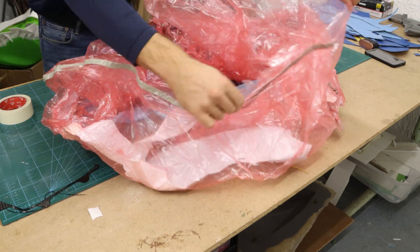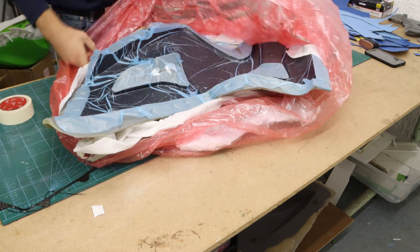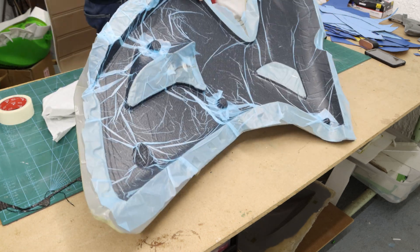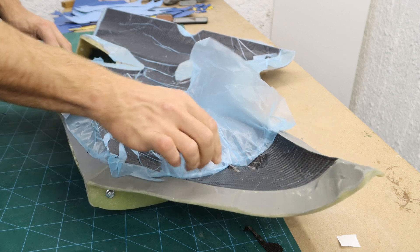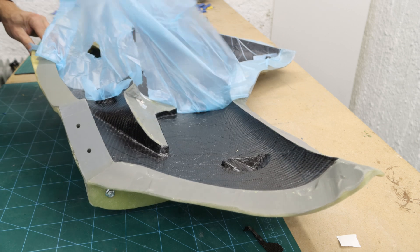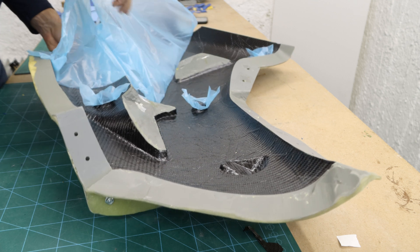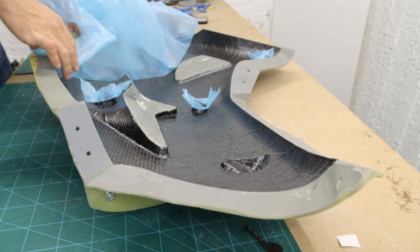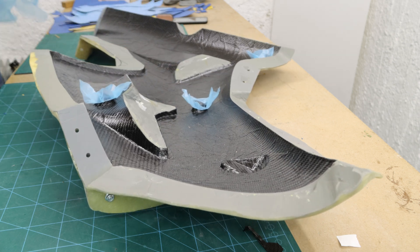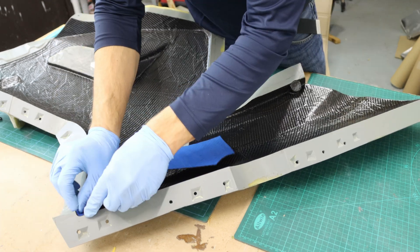I let the vacuum run for a specified duration, often between 30 minutes to a couple of hours, depending on the thickness and type of prepreg being used. Once the debulking was completed, I gently opened the bag and removed the mold. Then I continued on with two more layers of 450g prepreg.